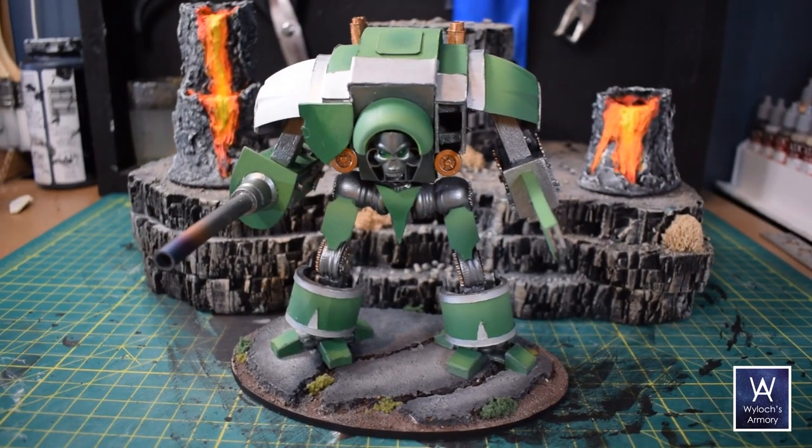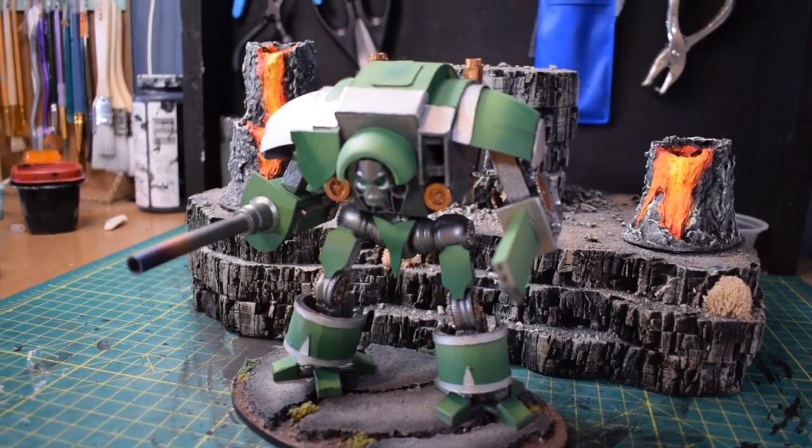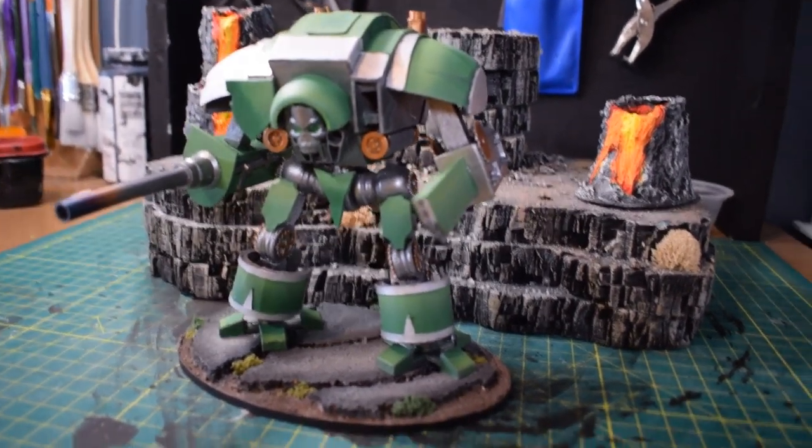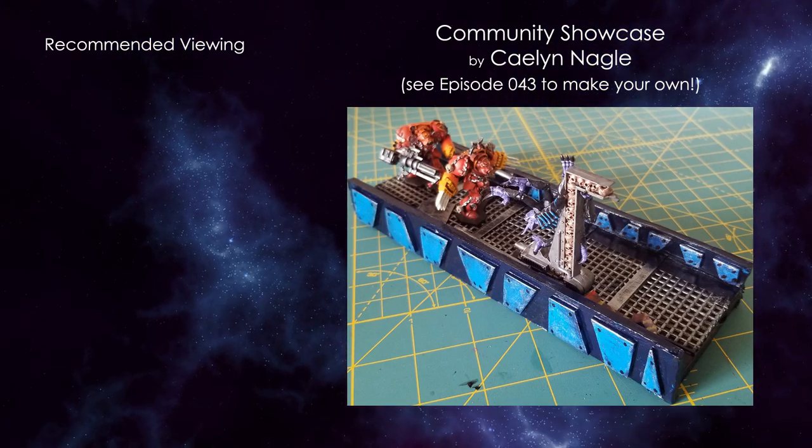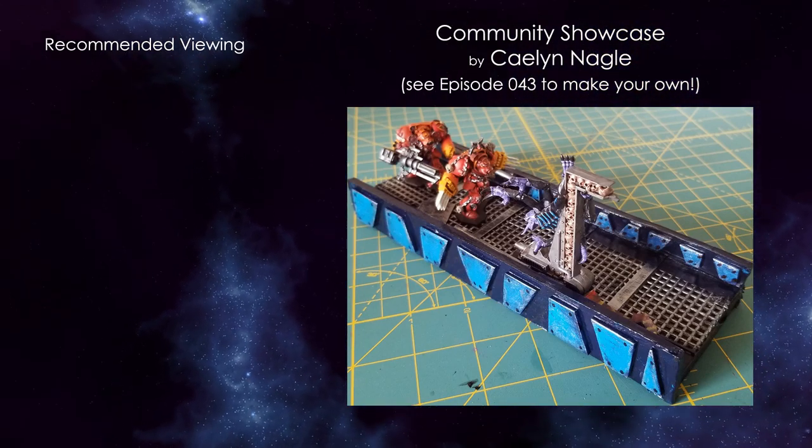If there's something you saw in this video that you'd like me to expand upon in the future, let me know in a comment below. If you like this particular project, here are two more you might want to check out. Also enjoy this community showcase. I'm Wylock, thanks for joining and I'll see you next time.